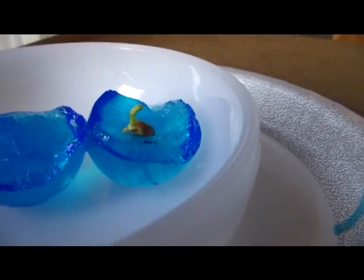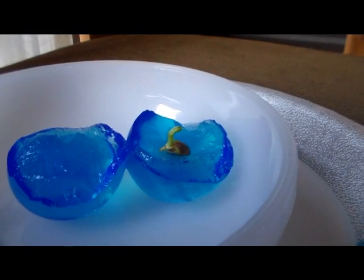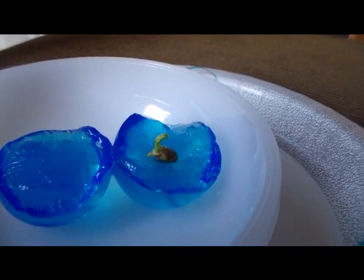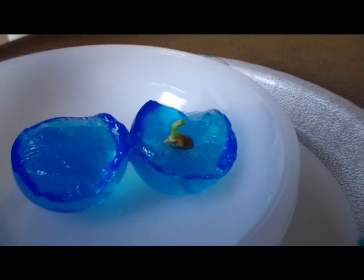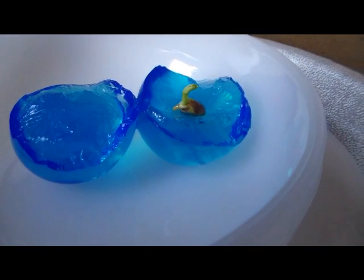It's pretty neat looking, growing from that polymer. I'm just doing this as an experiment, and I wouldn't recommend using edible plants to germinate inside these polymers — probably do ornamental plants instead.